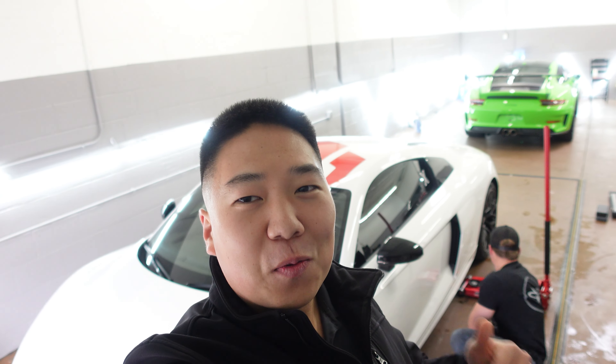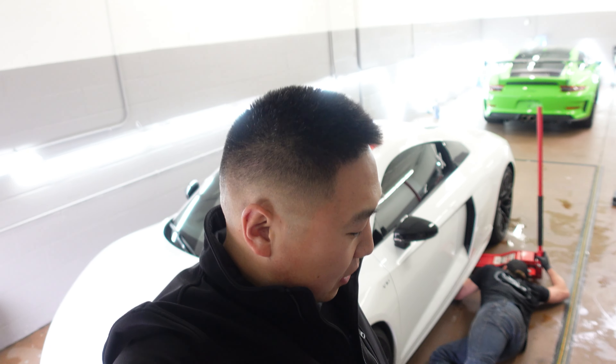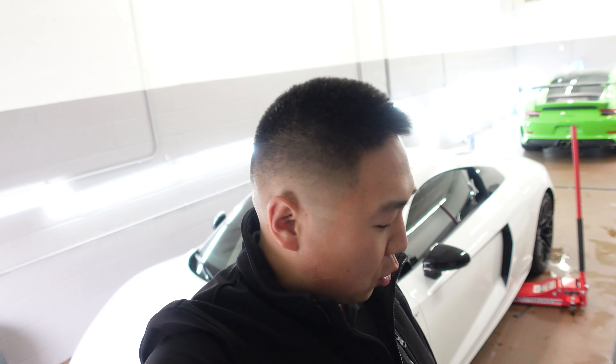The day has arrived. The R8 is getting new wheels for the summer — Signature Forge two-piece wheels, mounted on new tires and ready to go on the car. I am super excited. This is my first time getting to see them in person. I ordered them and sent them straight to Dylan at Dynamic Detailing to get mounted, balanced, TPMS, ceramic coated, and so forth.